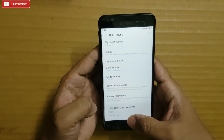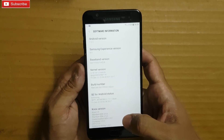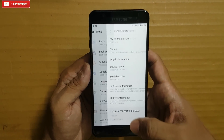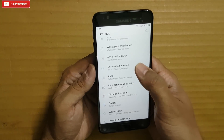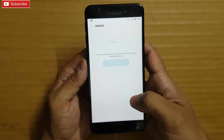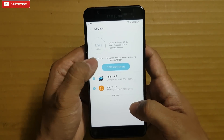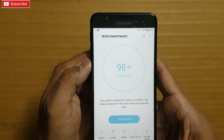As you can see, it is running on Android Nougat 7.1.1 and Samsung Experience version 8.5. Coming to RAM and storage, this is the 4GB RAM variant, and you get 2.2GB of free RAM.